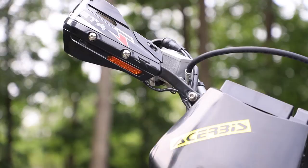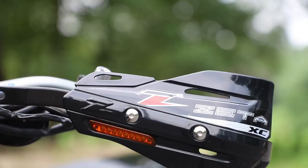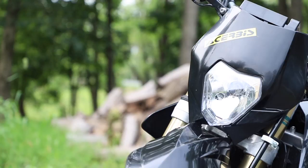To go along with the LED integrated taillight, I also decided to put LEDs up front. I went with the Zeta Armor handguards, which include LED blinkers in the handguards themselves. Not only does this make the bike look better, but it will also protect my hands if I ever take this thing off-road and ride it through some tight trees.